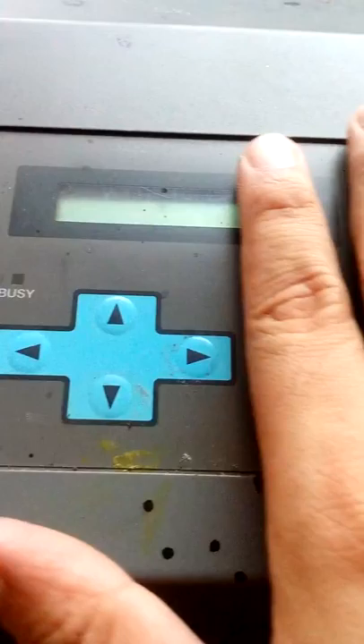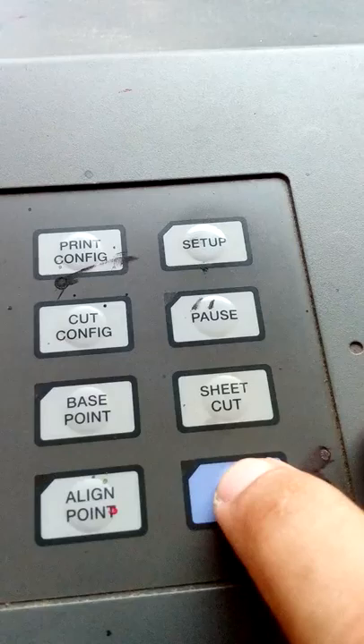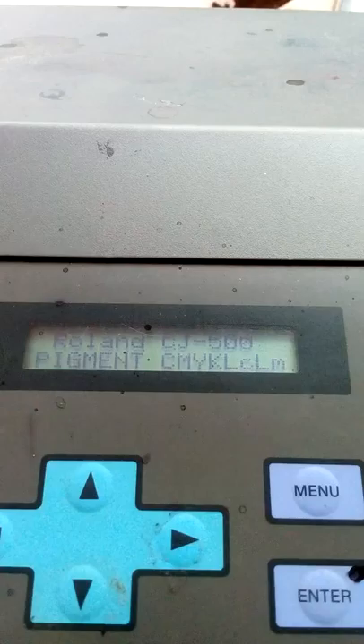This is still dirty but needs a little cleaning. This is the main setup board for the Roland. We will click the power button now — as you can see, there's a green light. There are the details.